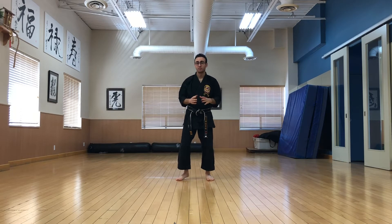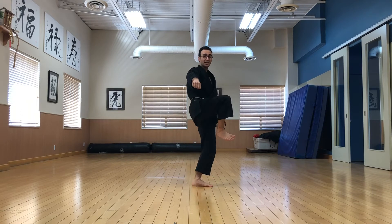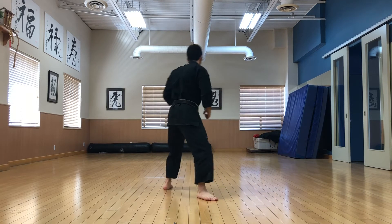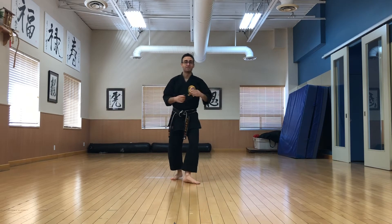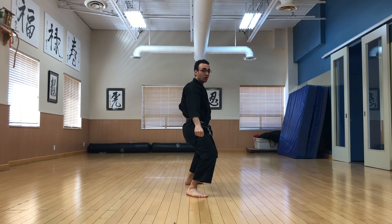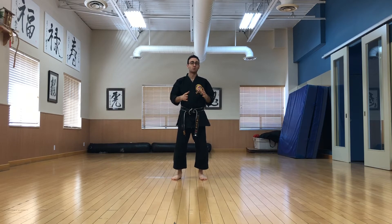Building on the crescent kick section we worked on in hand sanded, we're going to start from a lunge punch facing the rear. We're going to do the crescent kick, balance, chamber the hands, land and block. From here we alternate — switch to the other side, crescent kick, chamber, land and block. We're trying to emphasize the balance after firing the crescent kick, chambering the hands, landing and then firing the low block. Do this ten times on each side slowly and then work it up to speed.